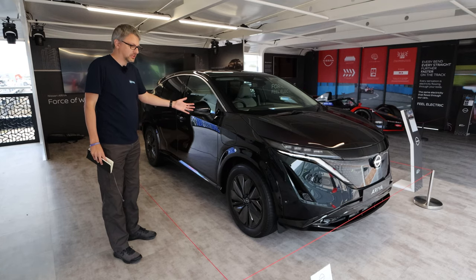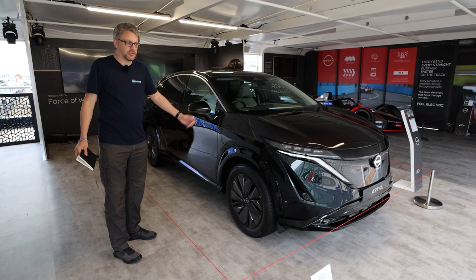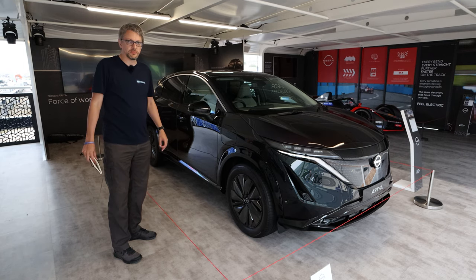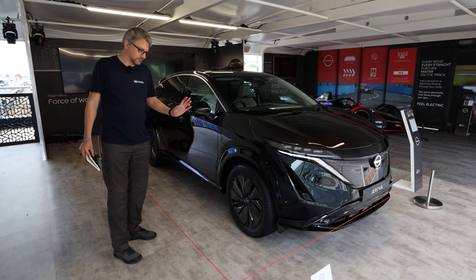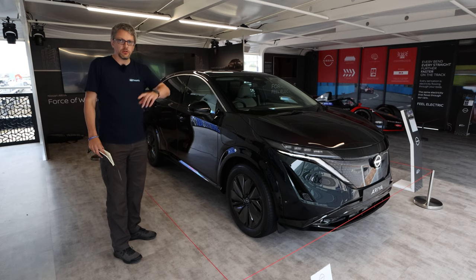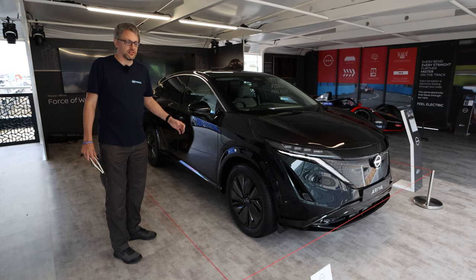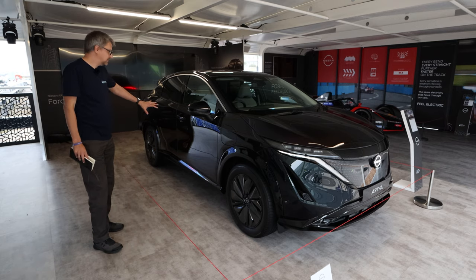Here is the Nissan Aria in all its glory. As I said, there's nobody else on the stand — I'm here very early to make sure I can show you as much as possible. I tried yesterday but the stand was absolutely rammed, so this is actually perfect. I'm going to give you a walk-around like I normally do. Unfortunately I can't go inside the car, but I'm hoping to do something clever with a 360 camera later.